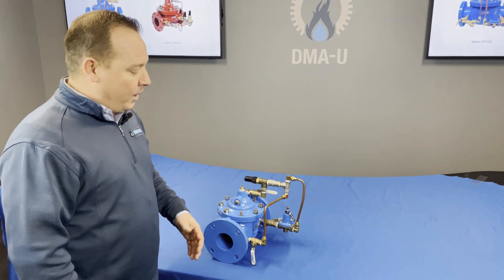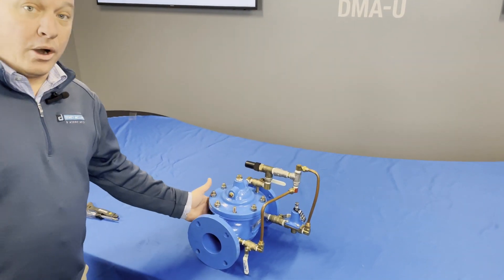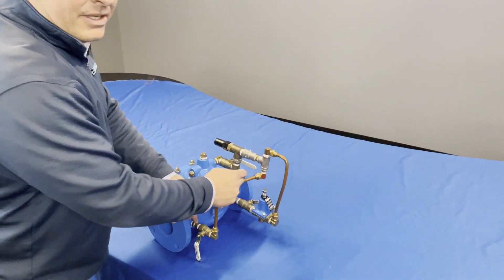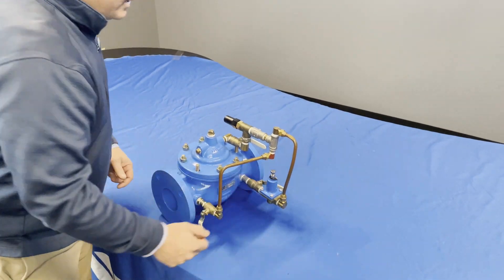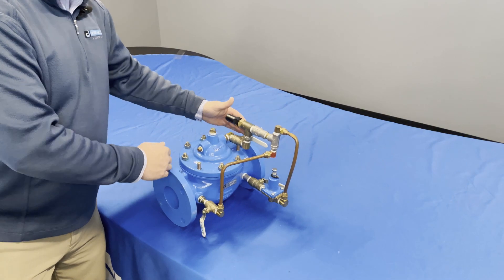Now let's get into the startup of the actual ACV. Step one: make sure your valve is installed in the correct direction. There's a flow arrow on the side, and you can see where we have our incoming water. The pilot is going to be the last piece of equipment that is sending the water out.